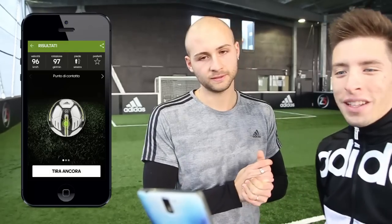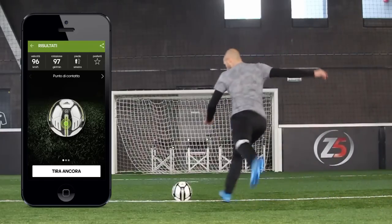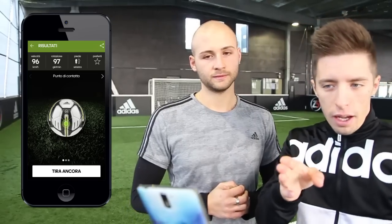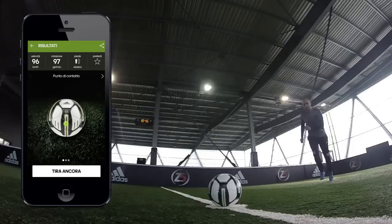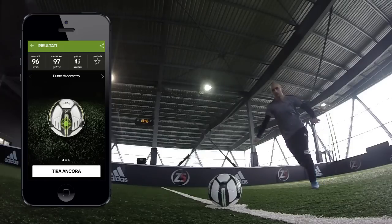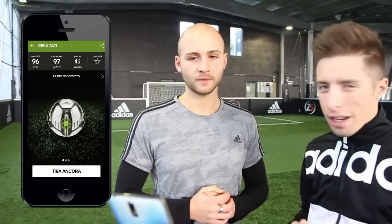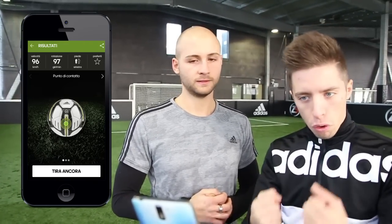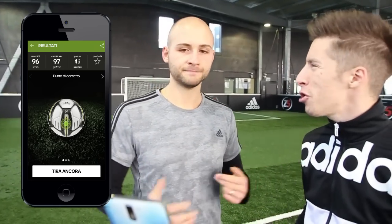Quasi 96 km orari e 97 di rotazione. Questo è un dato molto importante: grazie alla rotazione aumentata siamo riusciti a tirare meno forte. Quindi il nostro consiglio è di avere meno rotazione possibile, quasi un tiro alla CR7, pallone fermo. Questo aiuterà la velocità ad essere molto più potente. Complimenti: 102 km orari, sei peggio di Ibra tra poco!